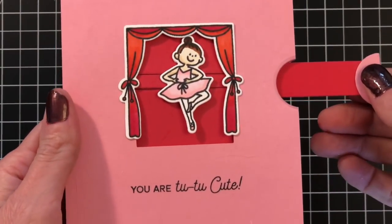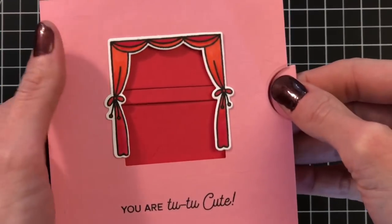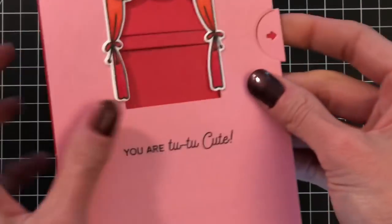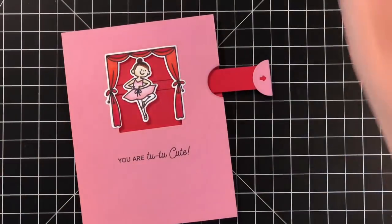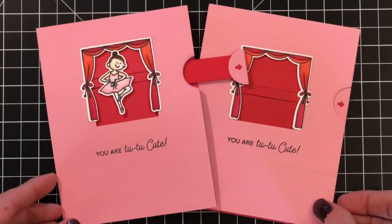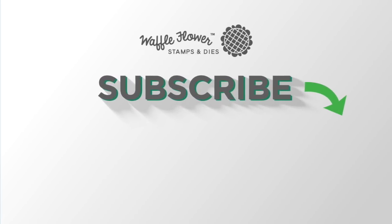Now I'll pull that ballerina out so you can see how she moves. Just tuck her down a little bit so she pops back in. Once the glue is dry, you can also lift up the left side of the curtain slightly with your finger so she doesn't catch when you try to move her back in. This pull tab is all done — I love this pull tab die. It's really brilliant how it's made, so you don't have to use any foam tape or craft foam to make a pull tab, giving you a lot more freedom when designing your cards. I hope you enjoyed my video today. For more information on the products I used, please visit WaffleFlower.com and follow us on YouTube, Instagram, and Facebook for more creative ideas. Thanks for watching — have a wonderful day!